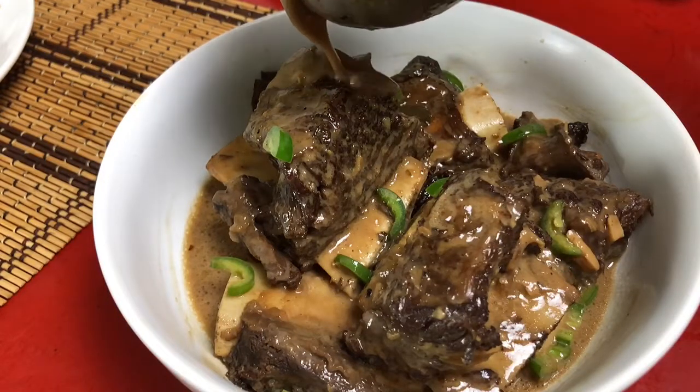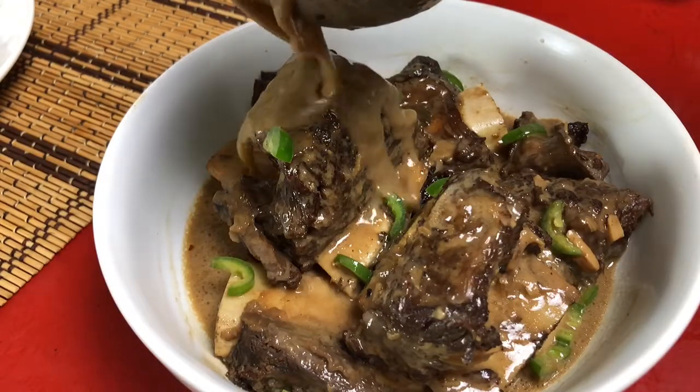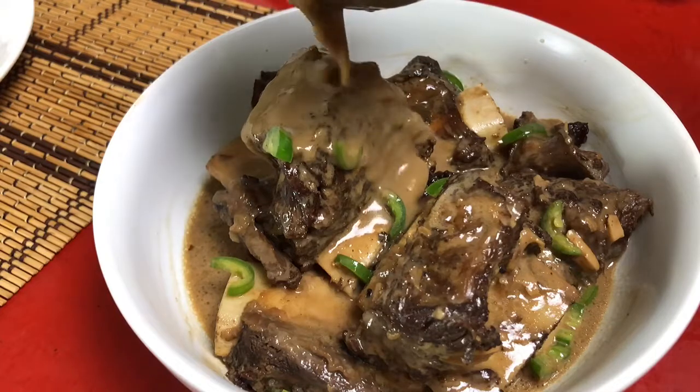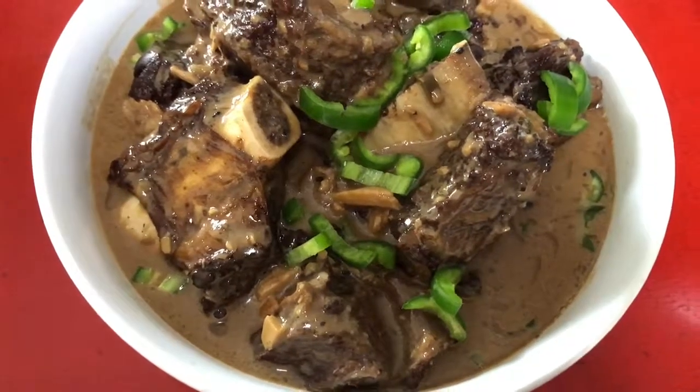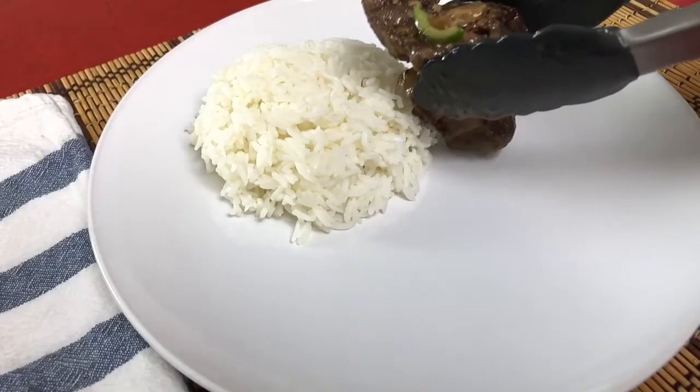Adobo sa Gata, or adobo with coconut milk, is still adobo, but the coconut milk brings something different, something enticing to the table.